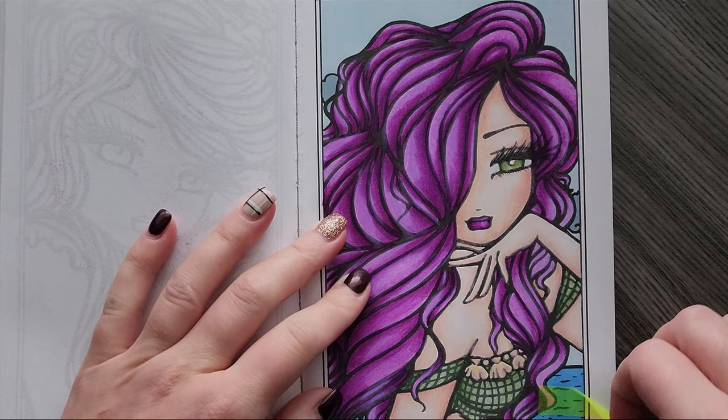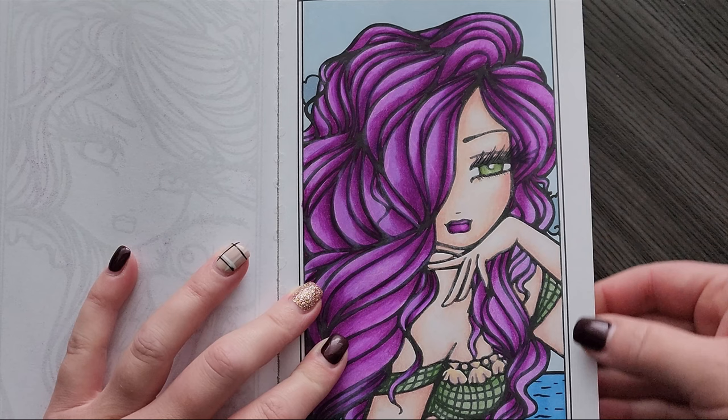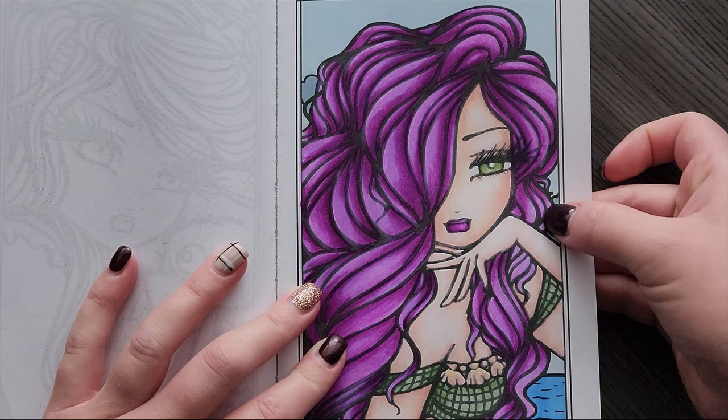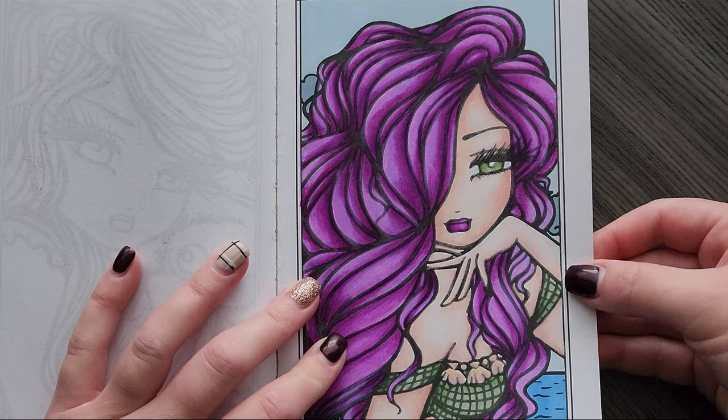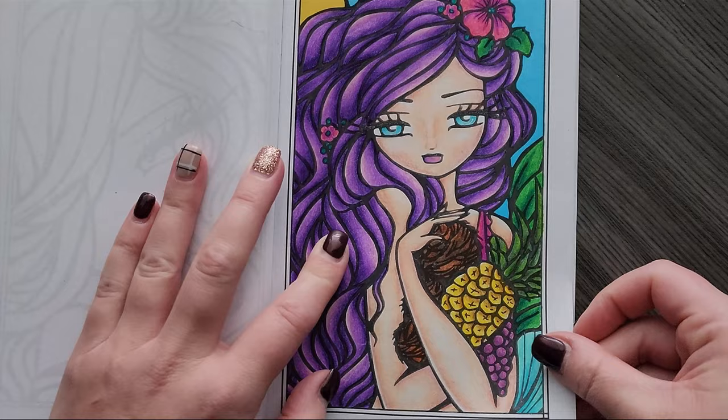This one I did at the very beginning of the month — definitely Prismacolor as well. I really like the way this one turned out, though I don't like the hair. I was trying a different color combo than my usual purple and just don't like the way it turned out, but it's still cute and pretty.